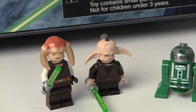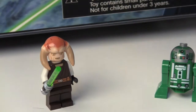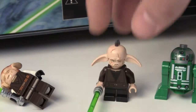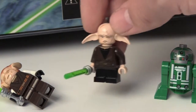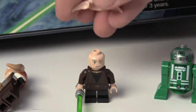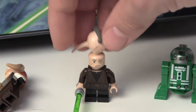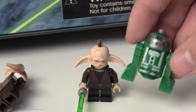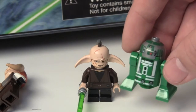As you can see, Even Piell is here. He has black legs and double-sided torso printing — awesome. He has his face and an awesome headpiece, kind of weird looking but awesome. And when you put the headpiece on, he looks kind of groggy.